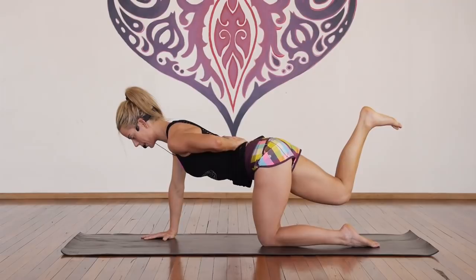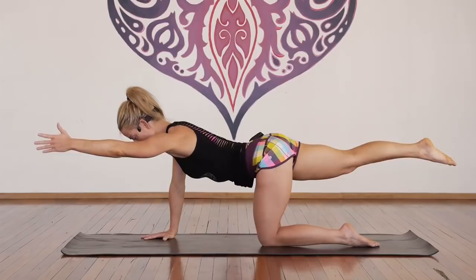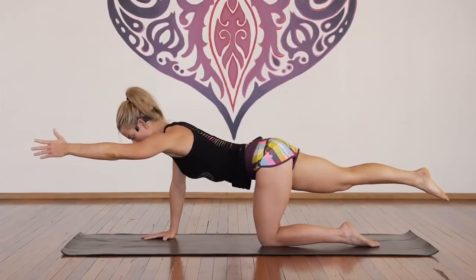Deep breath here, exhale — extend the arm and the leg. For one, two, three, point your toes, four, five, six, belly up, seven, strong core, centre, eight, nine, and ten.